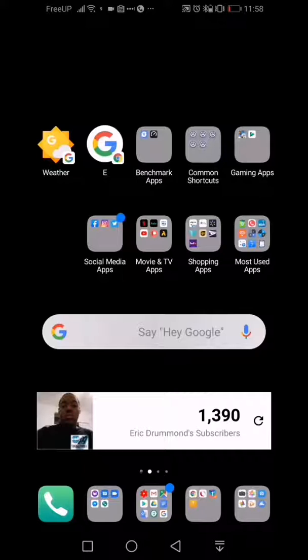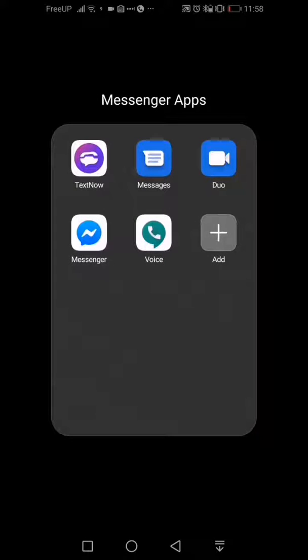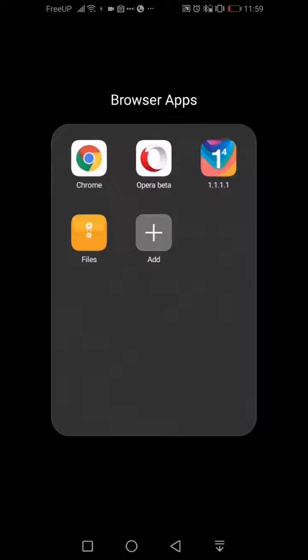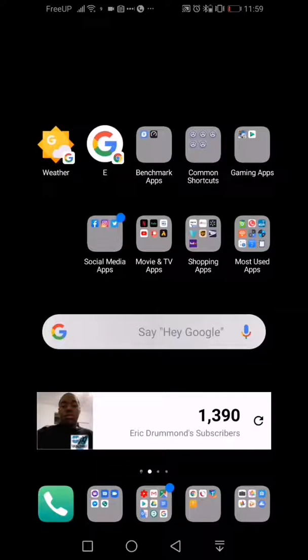I've set up my traditional folders here — I have an icon to my phone dialer, and I have all my messaging apps here: TextNow, regular Messenger, Duo, Facebook Messenger, and Google Voice. Then I also have my regular Google stuff here, including YouTube Studio. Then I have my browser applications and my camera applications.